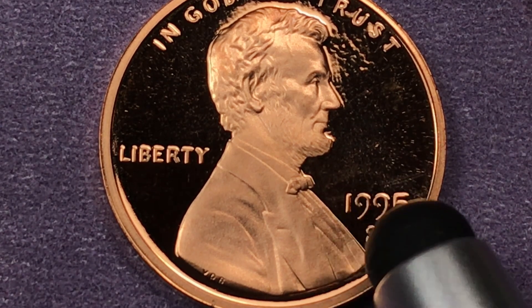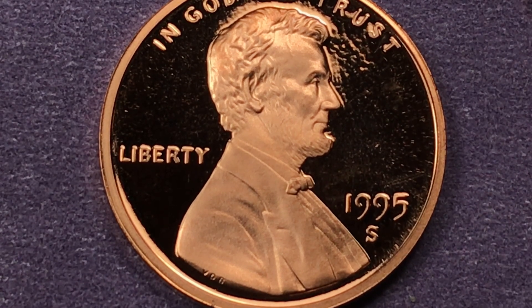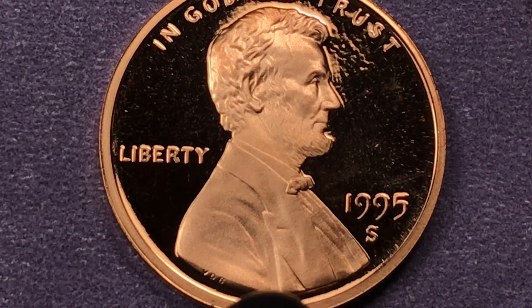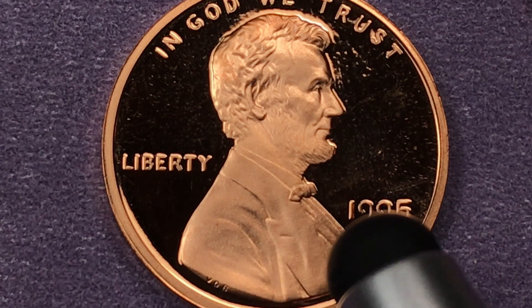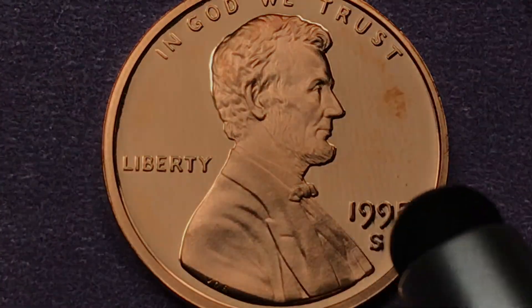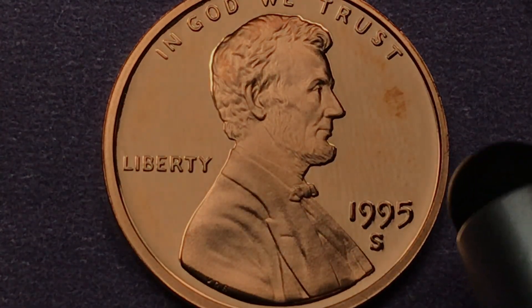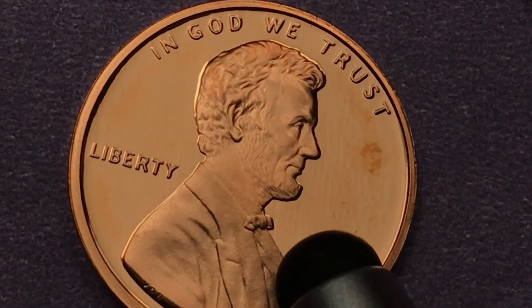These aren't very expensive coins — they're worth about $34 at the best version you can get. They made some in regular proof sets and some in specialty sets, and in silver proof sets or silver mint sets. Just by changing the light a little bit, you get a completely different view of the coin — it's pretty cool how that works.